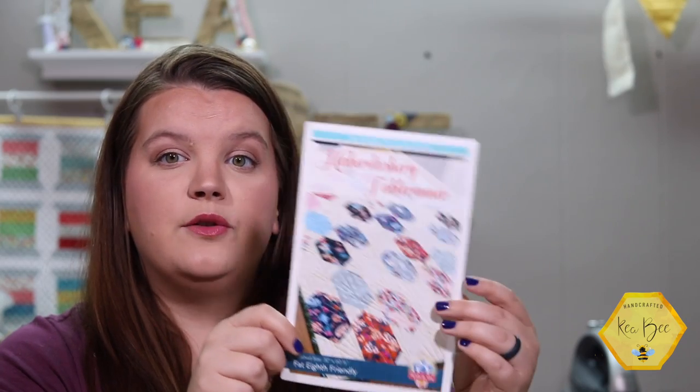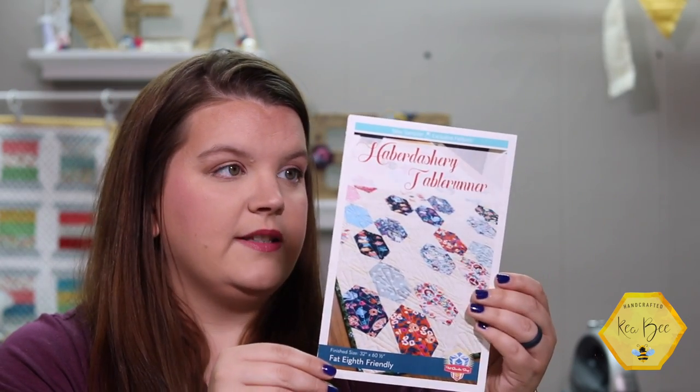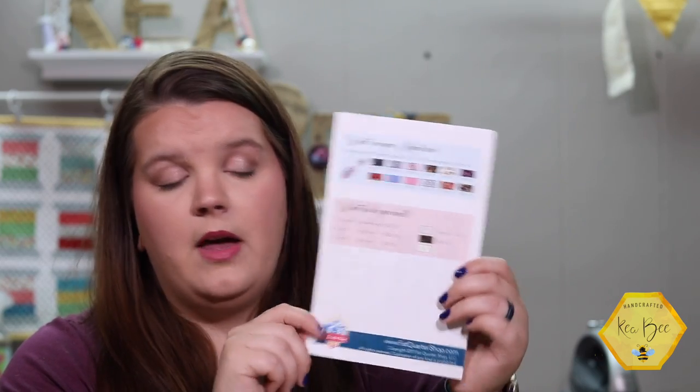The Sew Sampler Box exclusive pattern is the Haberdashery Table Runner. It is Fat Eighths Friendly and it is from Fat Quarter Shop. It works really well with the Wonderland fabric from Rifle Paper Company, which is a Cotton and Steel collection. Like I said, it's Fat Eighths Friendly so you just need one Fat Eighths bundle. The other requirements are on the back of your pattern: you'll need one and two-thirds yards of a background fabric. We chose a beautiful white with gray polka dots — very muted and it really accentuates the fabric nicely.